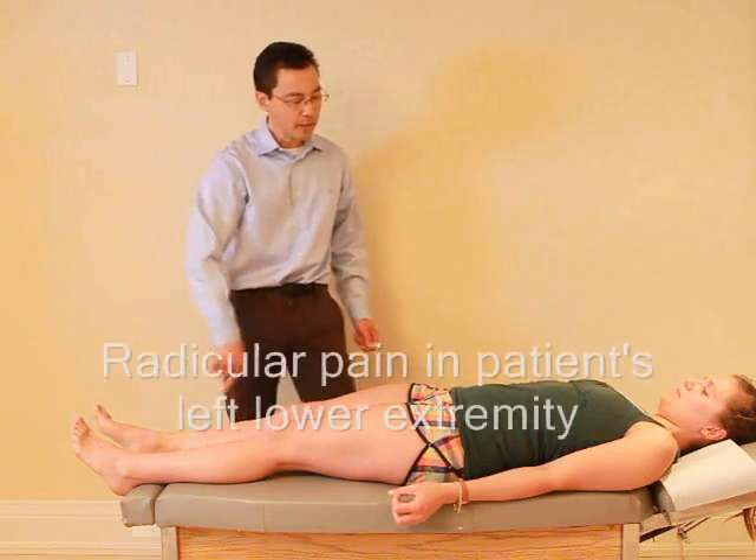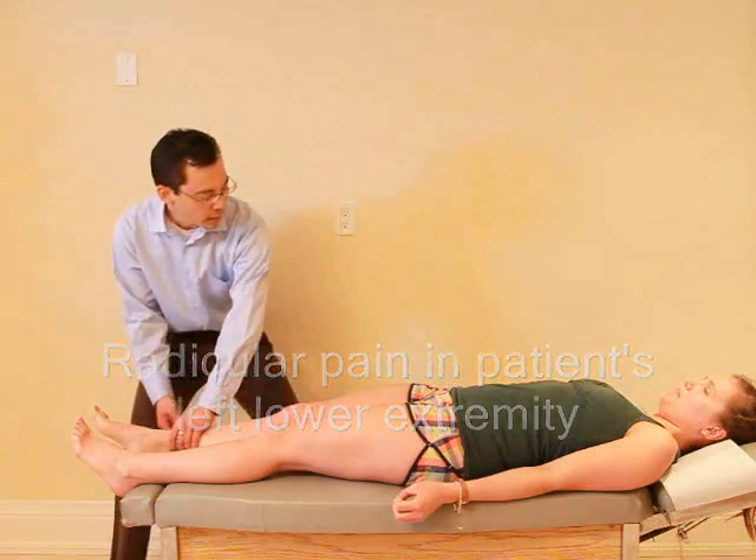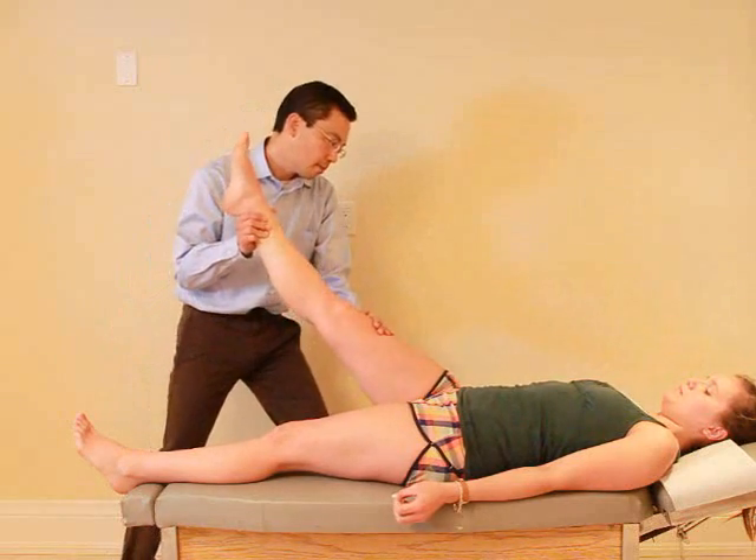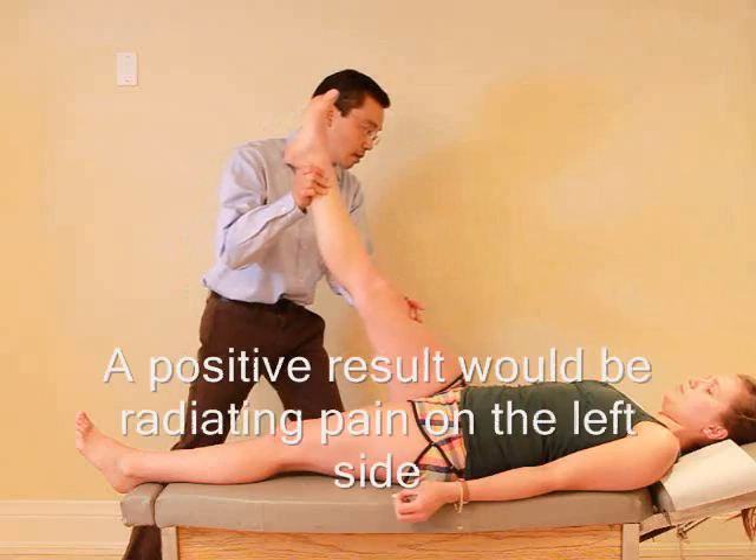So I know the pain is on this side, but I'm going to lift this leg here, so I just want you to relax. Any pain? Nope. Any pain in your other leg there? Nope.